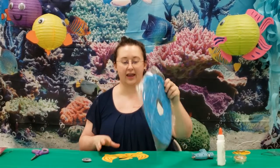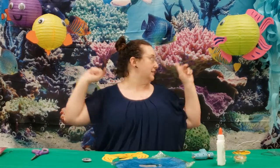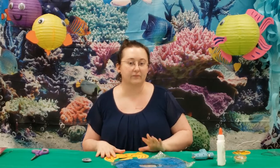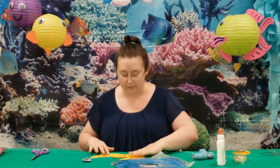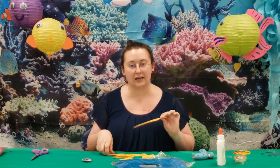For starters you are going to need a paper lantern. If you're making regular fish like these here, you might want cardstock — I've already pre-cut some — but you can freehand draw the fins that you want, or you can find a template. I found a template and I've already cut these out.